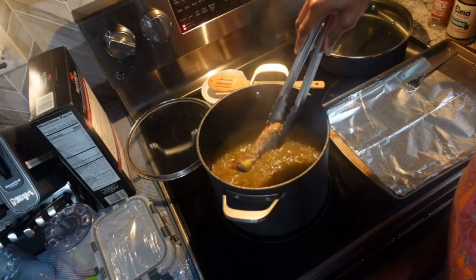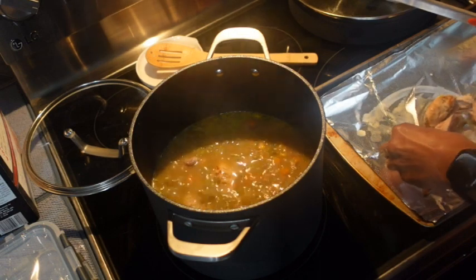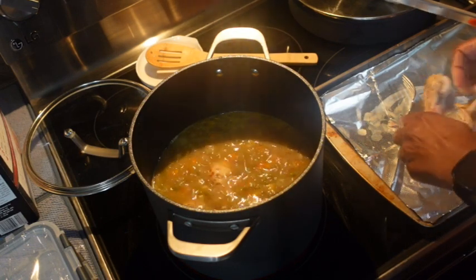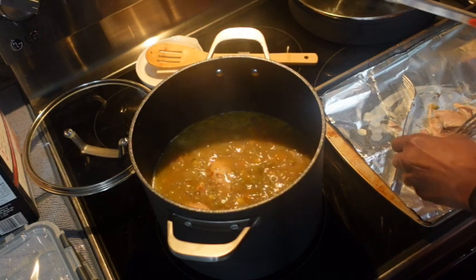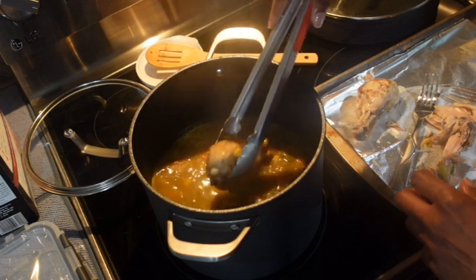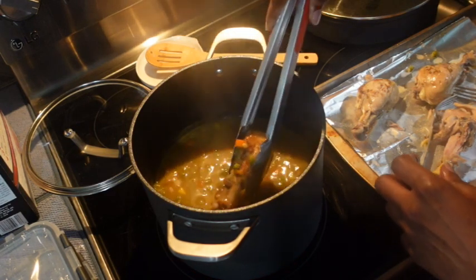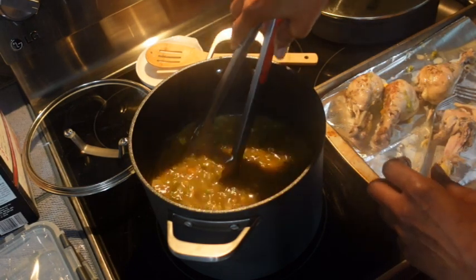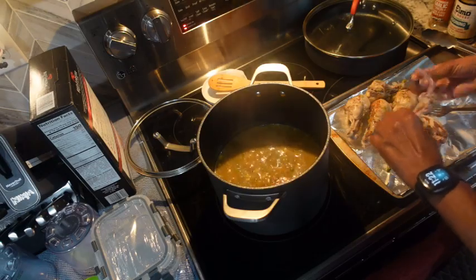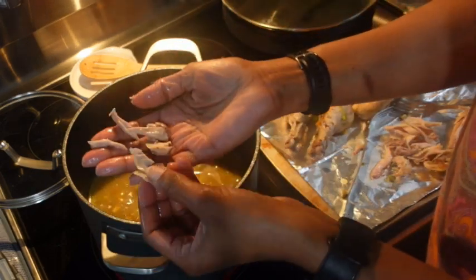Let's see if it's done — it cooked for 20 minutes. Yes, the chicken is done. So I'm going to go ahead and pull it off the bone. I'll be better off just using my hands — it's hot but you can manage it. I'll bring them all out so they cool a little bit as I'm pulling each one. Five drumsticks. I'm going to break it up a little bit more before I put it back in. That's about how I'm breaking it up.